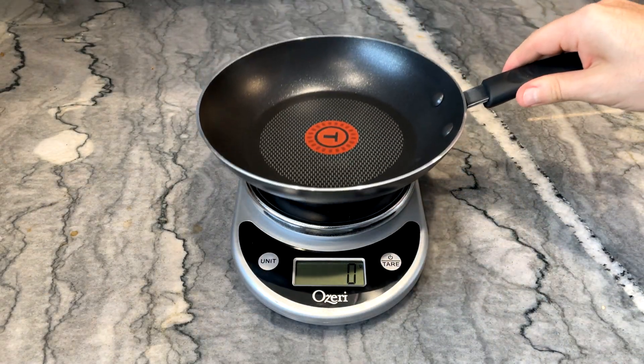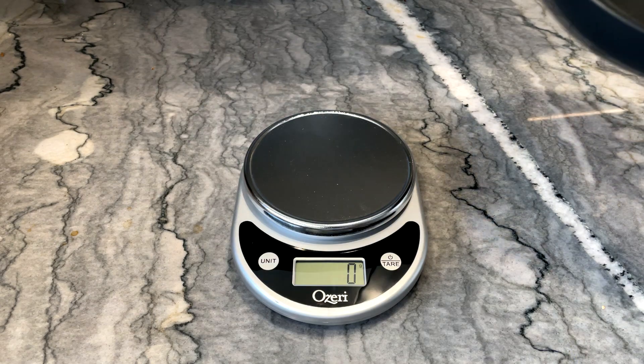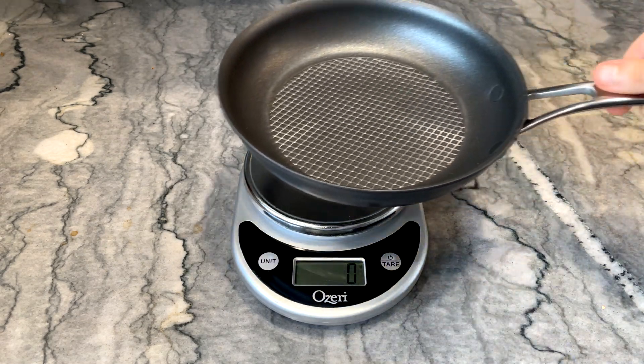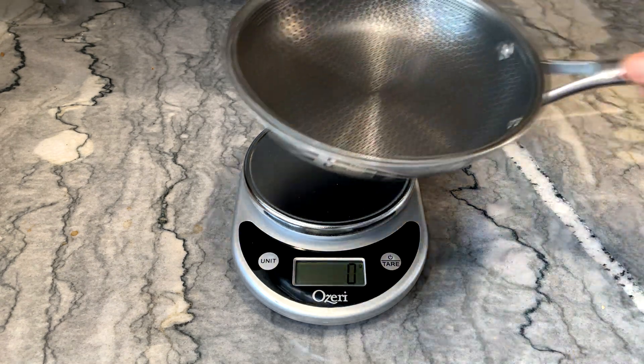Weighing the pans can give you an idea of the quality of the pan. Lighter pans tend to be cheaper, like this T-Fal pan, which is just one layer of aluminum. But heavier pans, like the All-Clad, Anolon X, and HexClad, have multiple layers, which can help give the pans better heat retention and help distribute heat evenly.